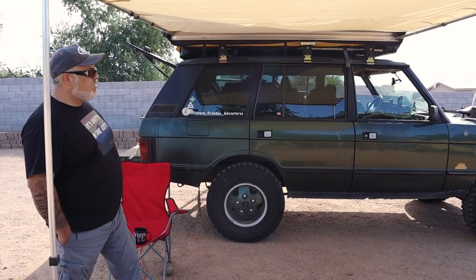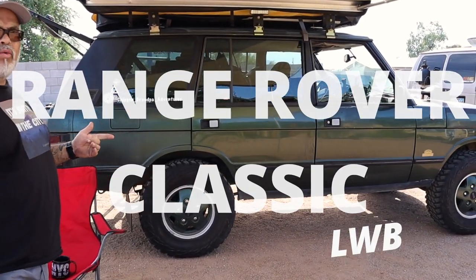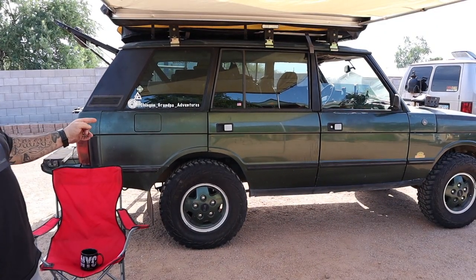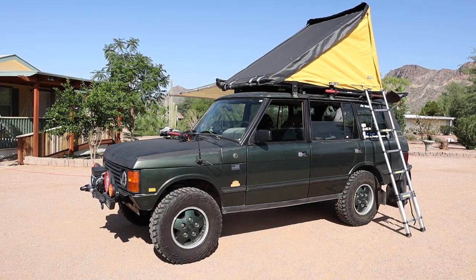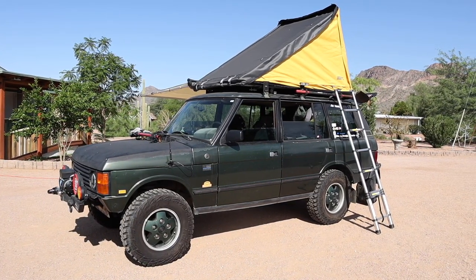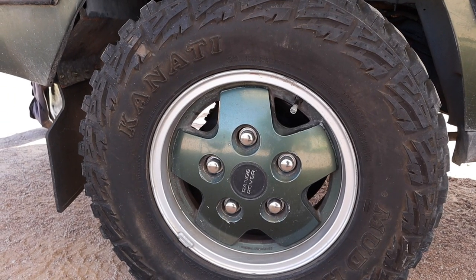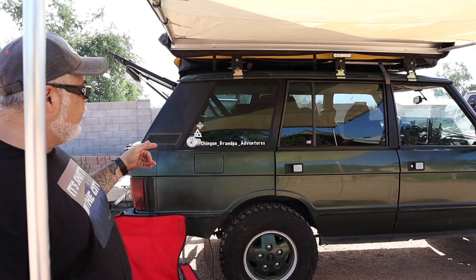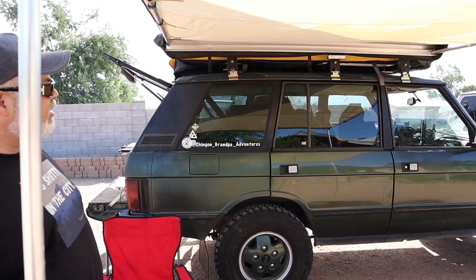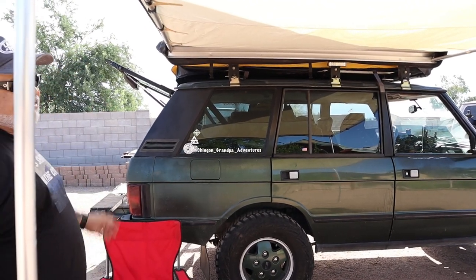So what year is this, Chuck? This is a 1993 Range Rover Classic long wheelbase with the 4.2. I went ahead with a Terra Firma two-and-a-half-inch lift with the medium springs on essentially 32-inch tires. I bought the truck on OfferUp, original owner, completely bone stock, runs great. This is definitely not my daily, and that's why I have it set up the way it is.